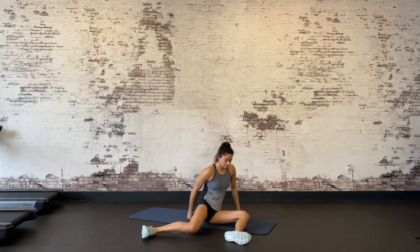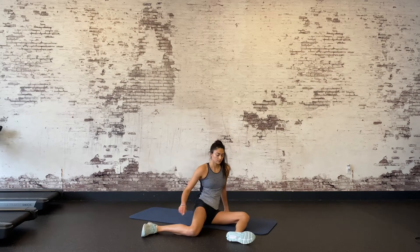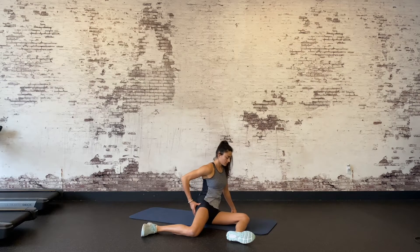90-90 lifts, level 2. This 90-90 variation doesn't look like much, but it's deceivingly difficult since it combines both mobility and activation of the glute medius, which is one of the muscles used to internally rotate the hip. This muscle is crucial in stabilizing the hip in single leg activities such as lunges.